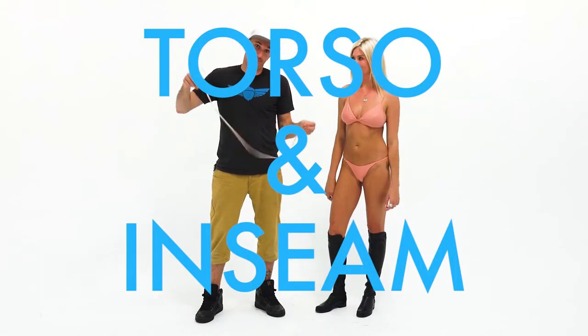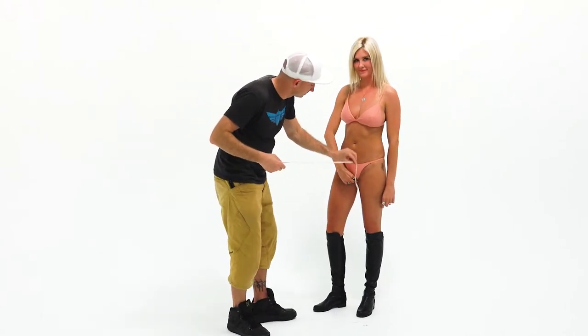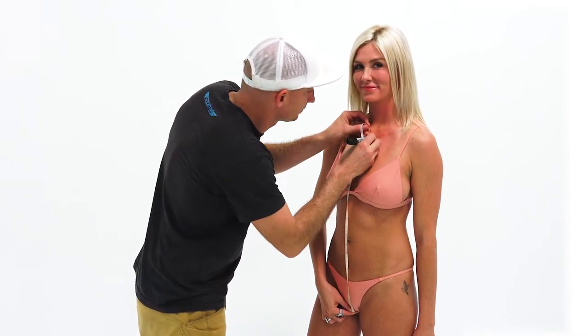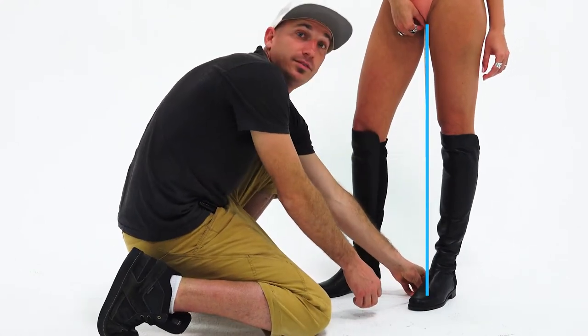Torso and inseam. To take the torso measurement, hold the zero between your thumb and forefinger and place it just right about there. Don't move that zero — we're going to keep it there for two measurements. Measure up to the base of your neck and mark it, then down to the floor without moving your hand. That's your inseam.